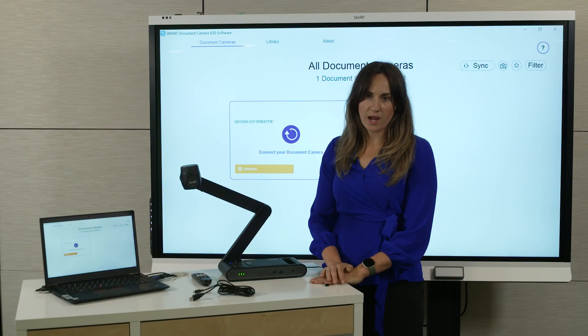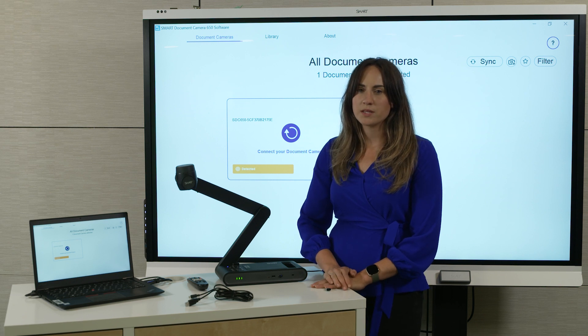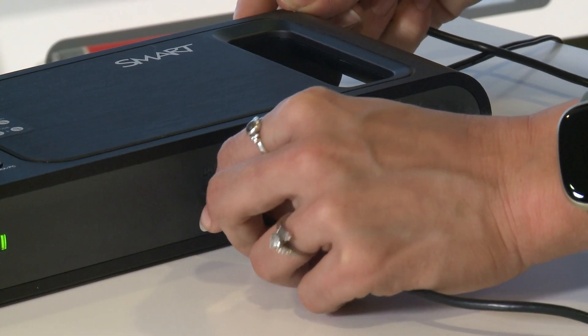Now you can connect the camera. Using the included USB cable is an easy way to do this. You can use a longer cable if you need to, but we recommend that you don't use one longer than 12 feet, otherwise you may experience issues. So take the USB cable and connect one end to the camera and the other end to the port on the laptop.